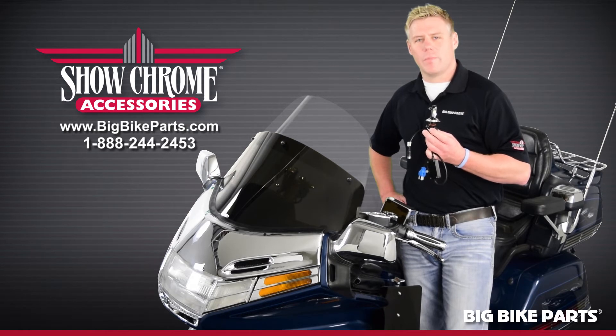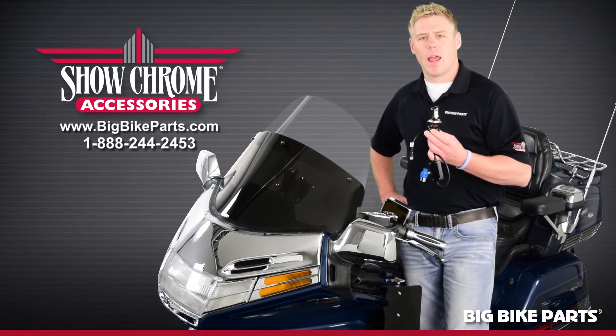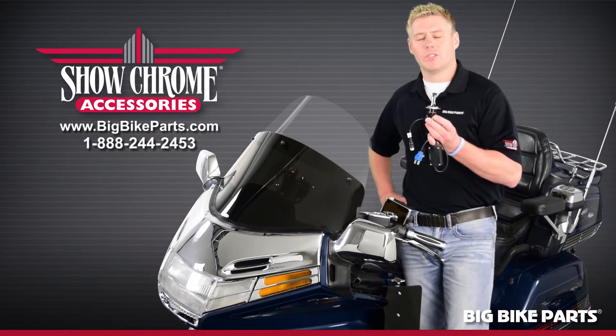Hello and welcome again to another edition of our Big Bike Parts Media Channel. We're here today with ShowChrome Accessories to introduce a brand new lighting item. This is going to be our H4 LED featuring Cree LEDs.